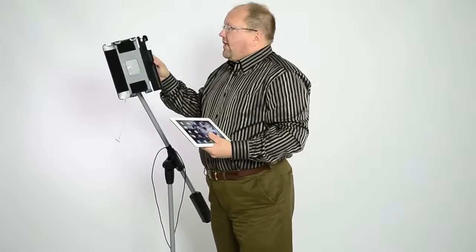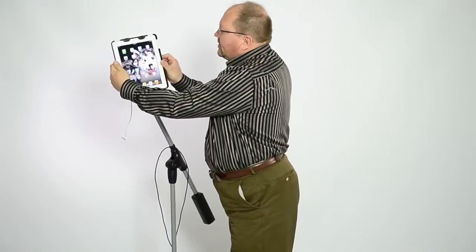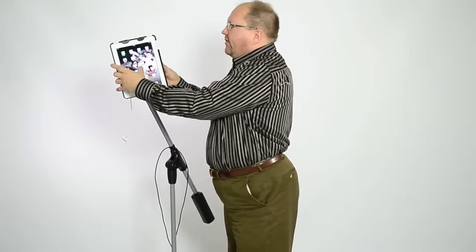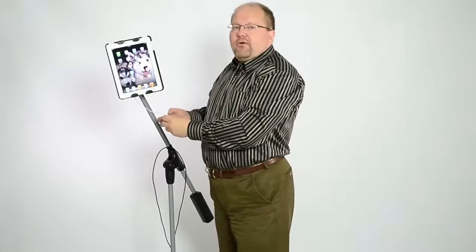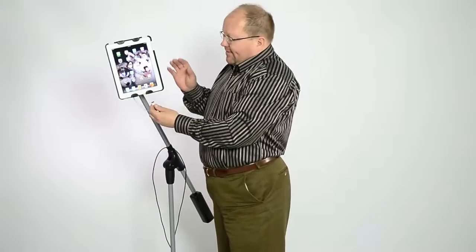There's a little door that's hinged, so you open up the door, you take your tablet, you slide it behind the little ears, close the door, it latches in here. You can hear that click when I securely latch. My tablet is now safe — it's not going to drop out. It's a pretty expensive piece of electronics that I don't want getting damaged.